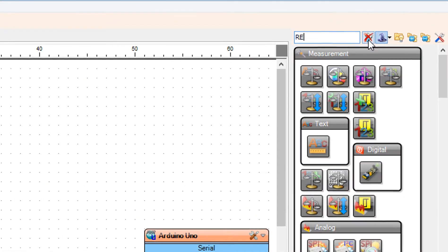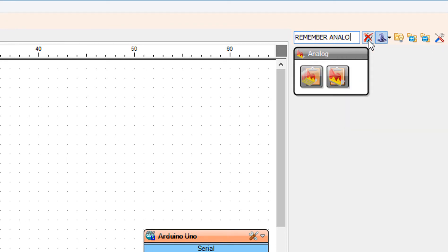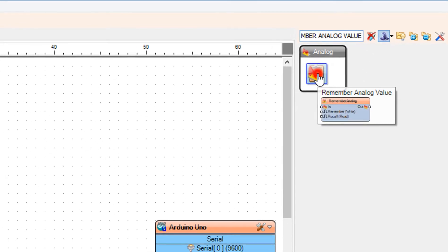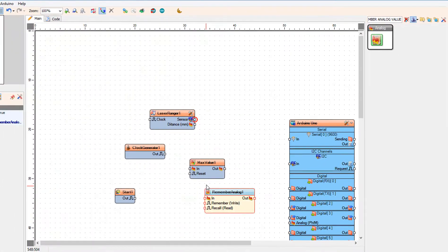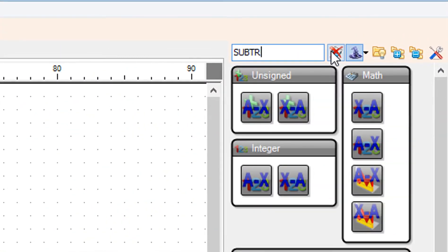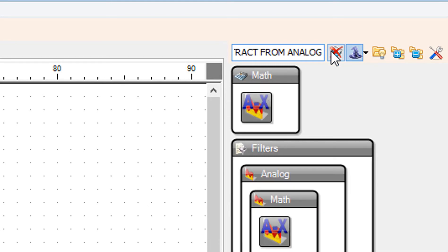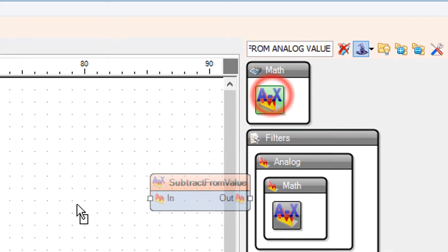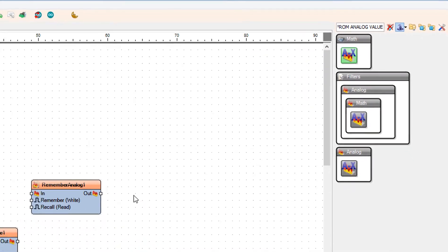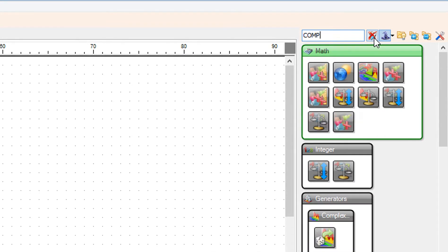Add a subtract from analog value component. Add a compare analog value component.